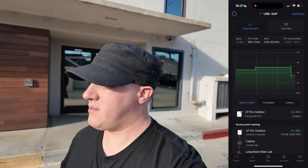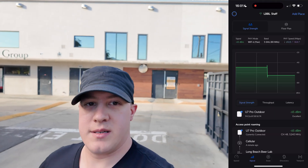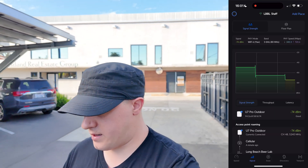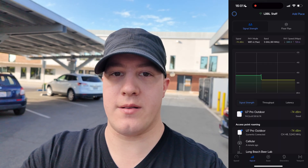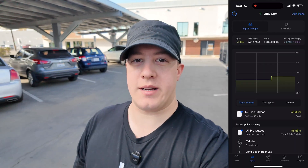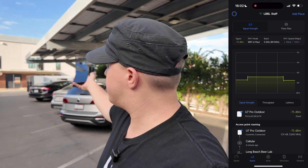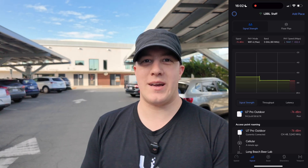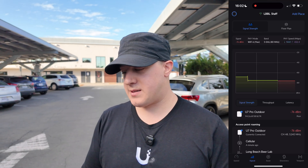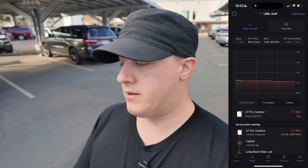Let's see how far it goes. We're now passing the concrete barrier I mentioned before — down to negative 74 decibels, which is good. Now with active track enabled, which will be less nauseating. We are now at negative 68 decibels, about halfway through the parking lot. You can see the concrete structure — just behind my head is where the access point is set up. We just dropped to negative 76 — we're now officially in the poor range. Still connected. We're on 5 gigahertz at the moment, by the way.